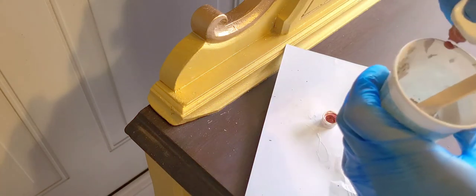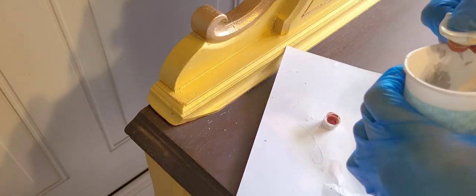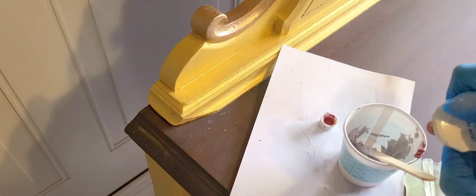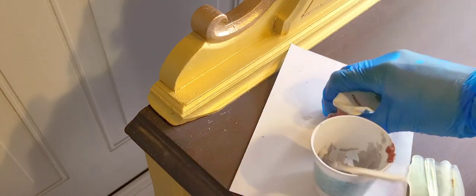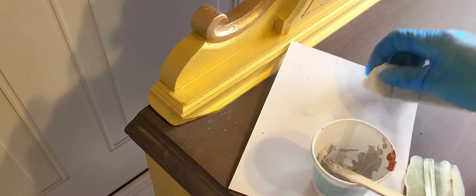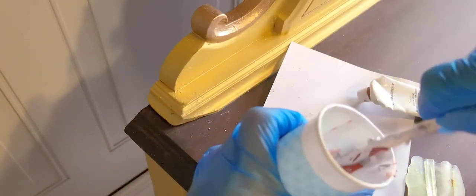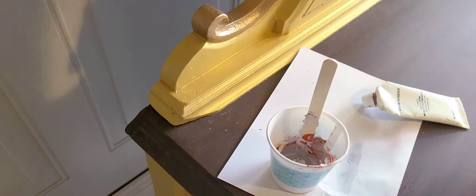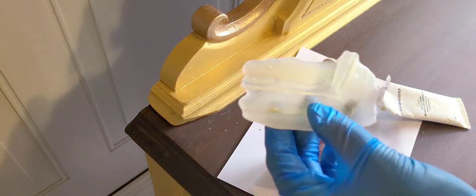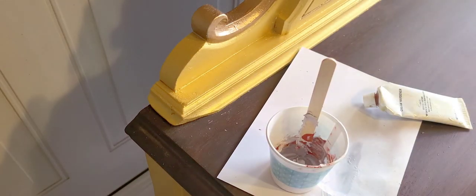Bondo comes in two parts: it has the putty-like part and then it has the hardener — you can see it right here, it's red so you can tell. You only need like one drop for the tiny amount I'm going to be using. It's red so that when you mix it you can tell it's fully incorporated — it turns a light reddish color.